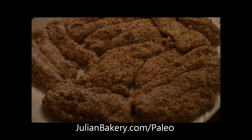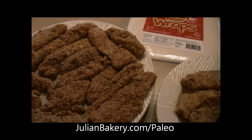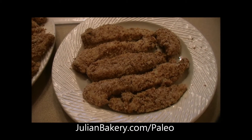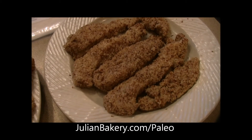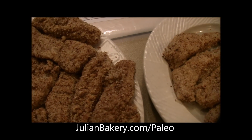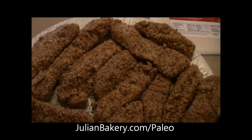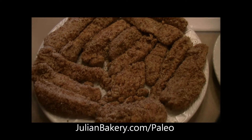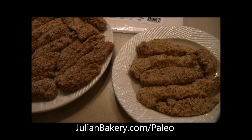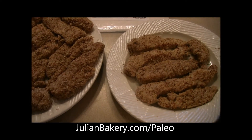I modified the recipe to make it paleo style, as this was from a cooking magazine or online recipe. In one bowl, mix together cornstarch — which I substituted with arrowroot powder — garlic powder, and some red or black pepper. In another bowl, beat together milk, which I actually used kefir, and some egg whites.